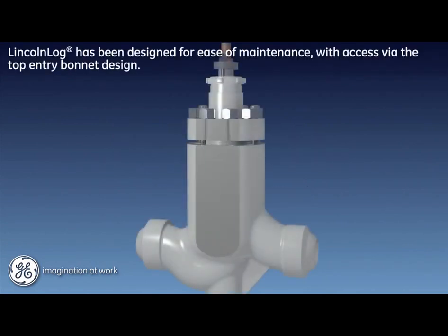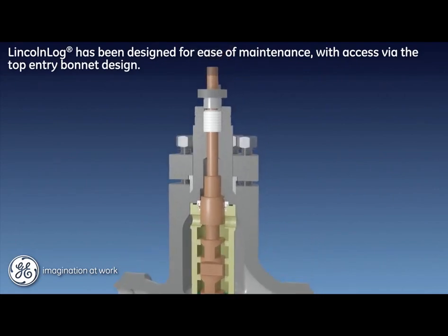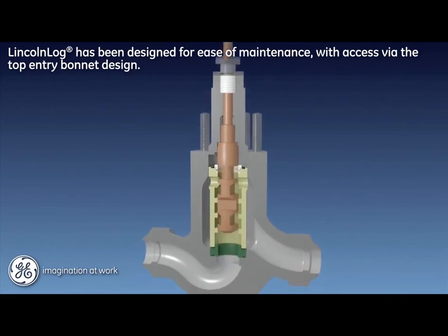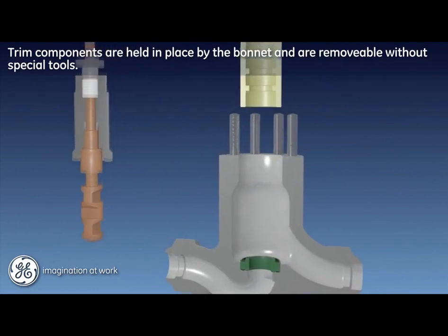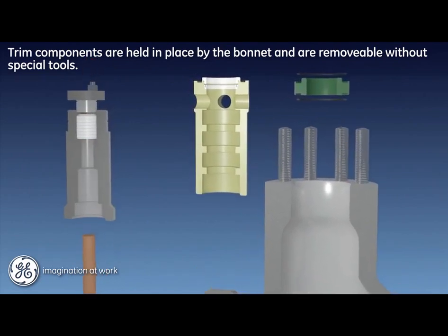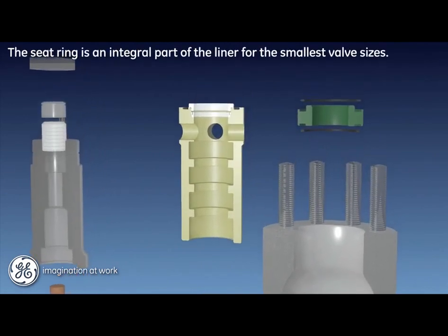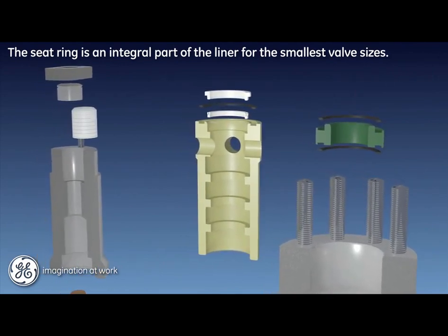The Lincoln log valve has been designed for both high-end performance and ease of maintenance. All components are accessed via the top entry bonnet design. Standard studs and nuts hold the bonnet flange, bonnet, and bonnet seal in place. All trim components are held in place by the bonnet and are removable without special tools. In spite of the complex flow path geometry of the plug and liner, they are single parts that lend to ease of maintenance. The seat ring and its gaskets are clamped by the liner.